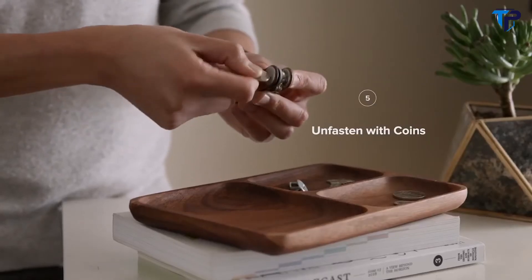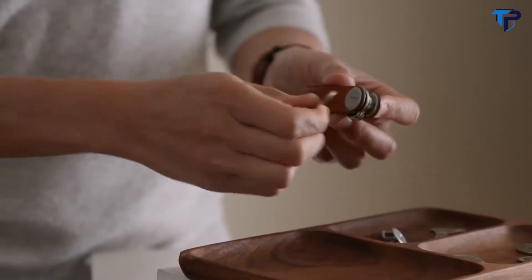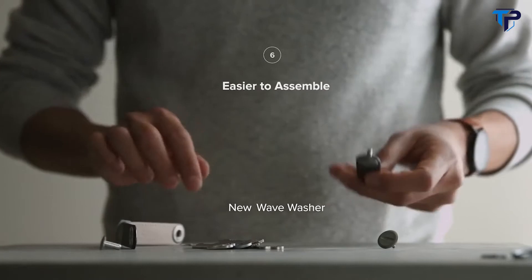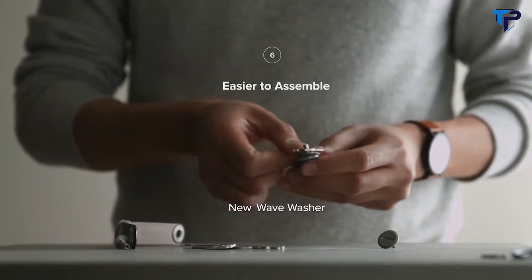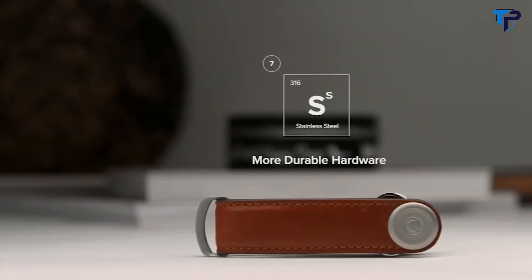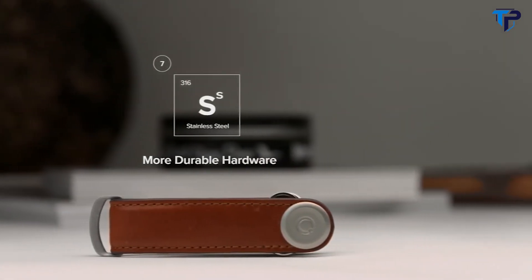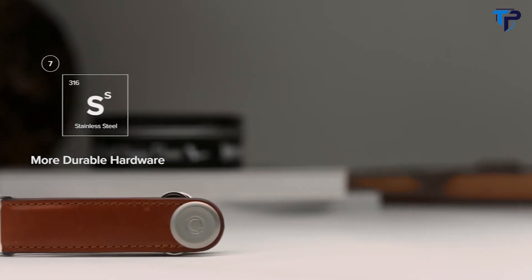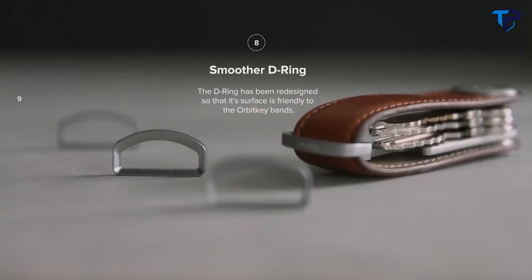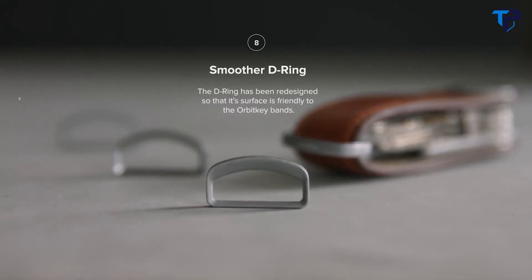The coin slot has also been enlarged to allow thicker coins. The new wave washer, which provides tension for your keys, automatically captures the fastener, making it easier to assemble. Unlike its aluminium brother, the new Orbitkey is made from stainless steel for improved durability. For the leather version, we're introducing a premium D-ring where the edges have been softened and curved so that it's friendly on the leather bands.